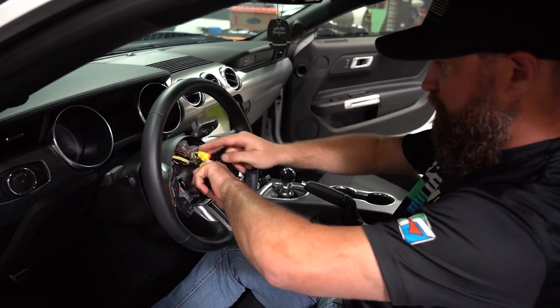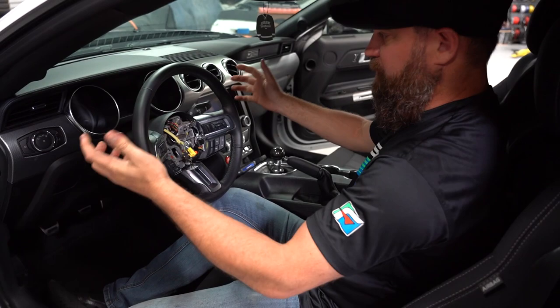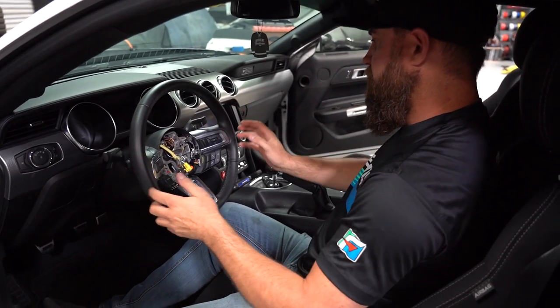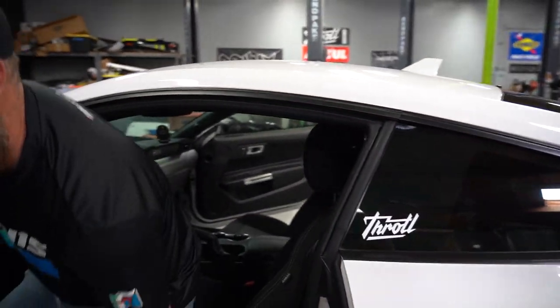We can start to pull the steering wheel out. We're going to make sure the steering wheel is nice and straight so we put the new wheel on nice and straight — we don't have to worry about messing up our alignment with the wheel and the rack. Then we can go to the table and start replacing all of our switches and everything.